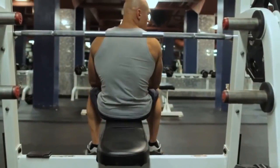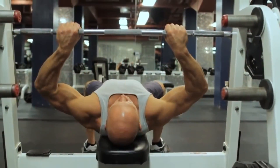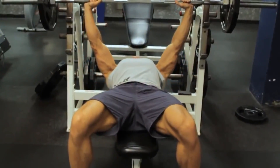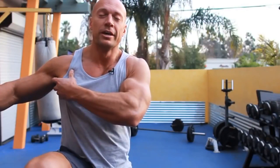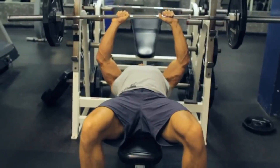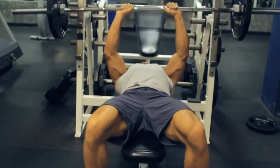The wider the grip you use, the more loaded the outer part of the pectoral muscles. Take the classic bench press — the wider the grip, the greater the load on the outer part, toward the armpit area of the pectoral muscles. The narrower the grip, the more load is transferred to the middle of the chest, or the inner part, if we are talking about a narrow grip barbell bench press.